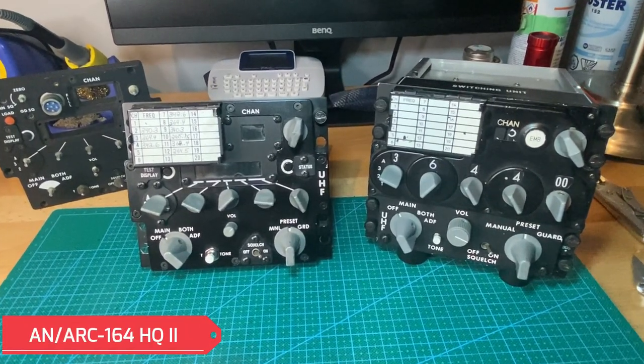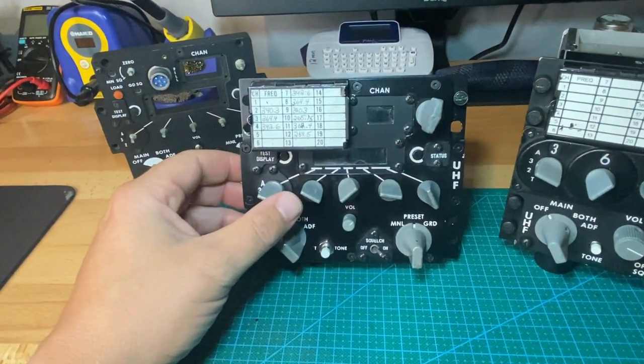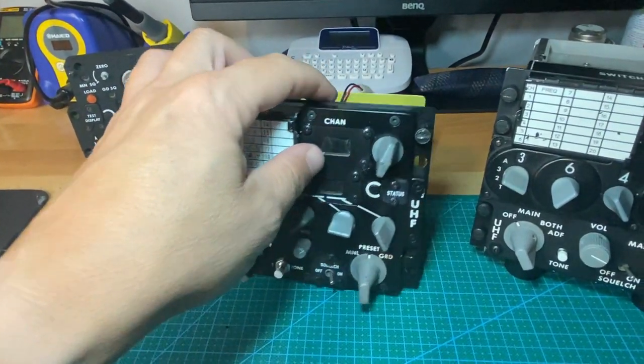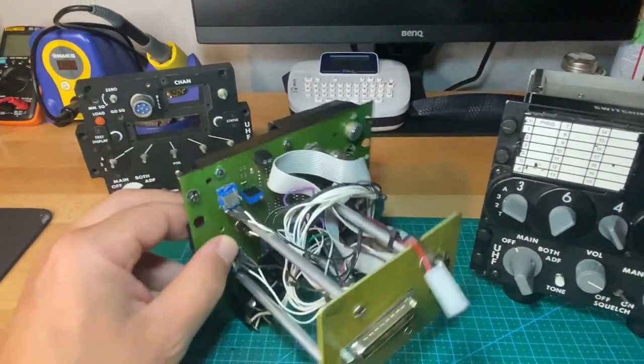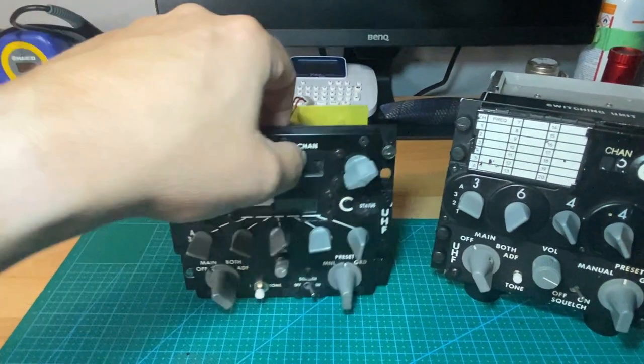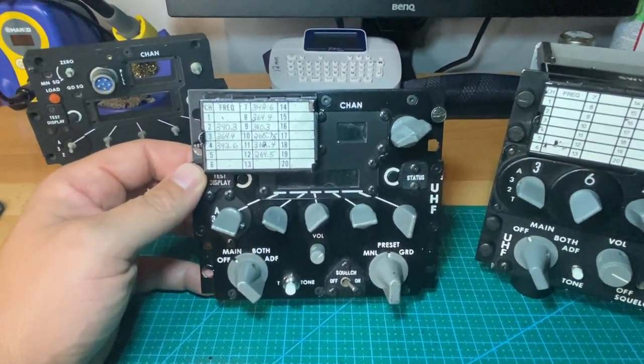These are the two radio heads that I've now built for the simulator. This first one that I originally had in is an ARC-164 HaveQuick 2A. This is a replica made by AIC. Unfortunately, the creator is no longer with us, but it's a great little replica and it works perfectly.